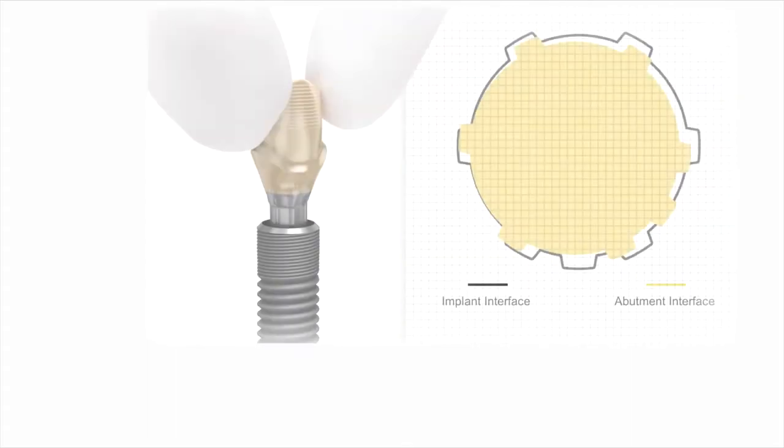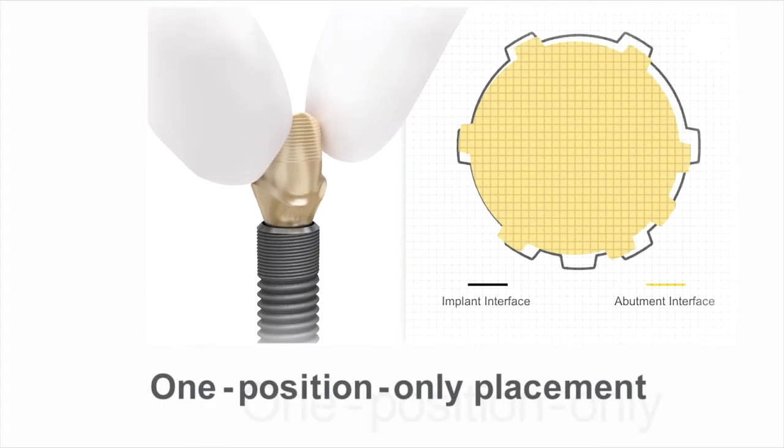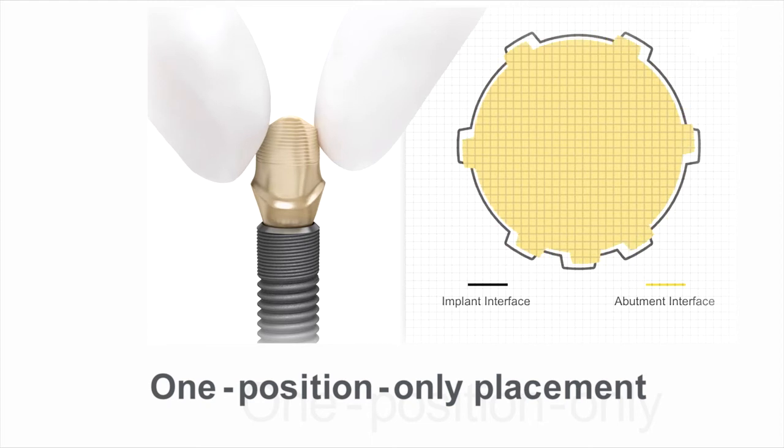The Astrotech Implant System EV features a unique one-position-only placement for Atlantis patient-specific abutments. I thought maybe three positions would be enough — maybe two. But now we have one, and that is what I like very much about this new system.